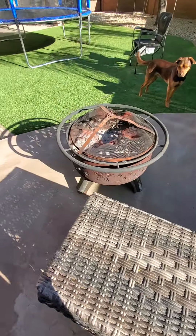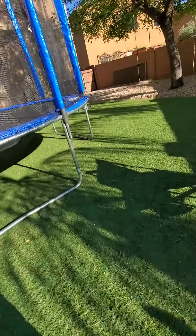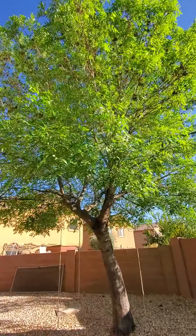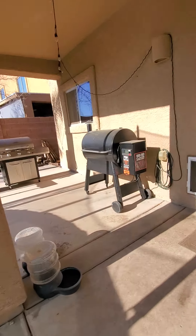So we got a patio set, a fire pit, trampoline, dogs, a swing, a beautiful tree, a trigger, and a grill.